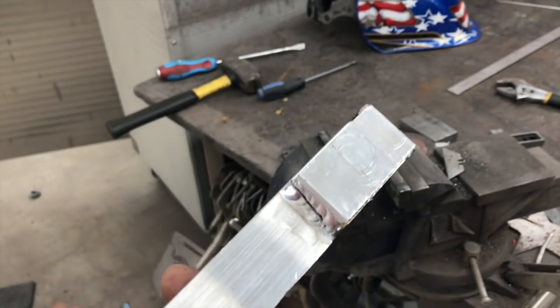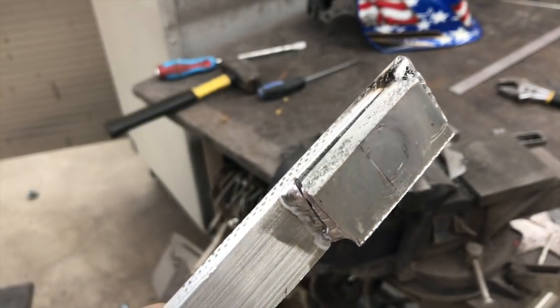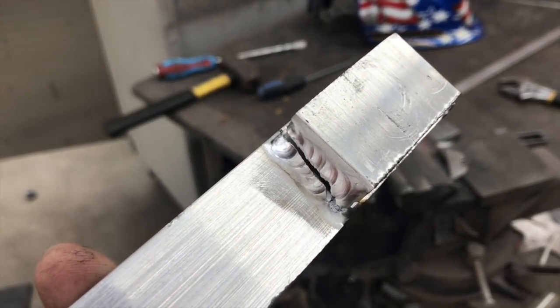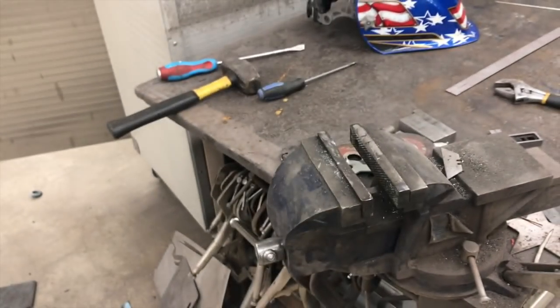I think this is way more than strong enough for what this application is. I don't believe this is a boosted application, and really all it's serving for is that extra boss on top so I could thread those deep threads for these plugs and get access to the bolt holes. Leave a comment and let me know what you think.